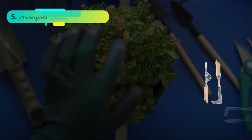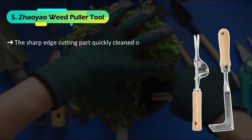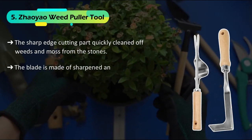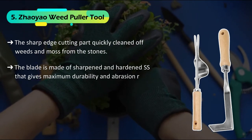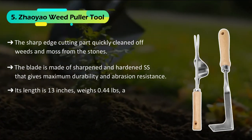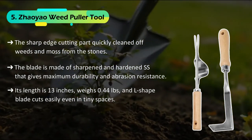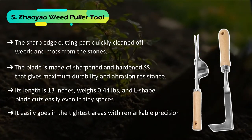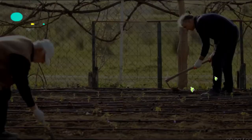The fifth on our list is the Zioya Weed Puller Tool. The sharp edge cutting part quickly cleans off weeds and moss from the stones. The blade is made of sharpened and hardened stainless steel that gives maximum durability and abrasion resistance. Its length is 13 inches, weighs 0.44 pounds, and the L-shaped blade cuts easily even in tiny spaces, going into the tightest areas with remarkable precision. It is perfect for removing smaller tap-rooted weeds.